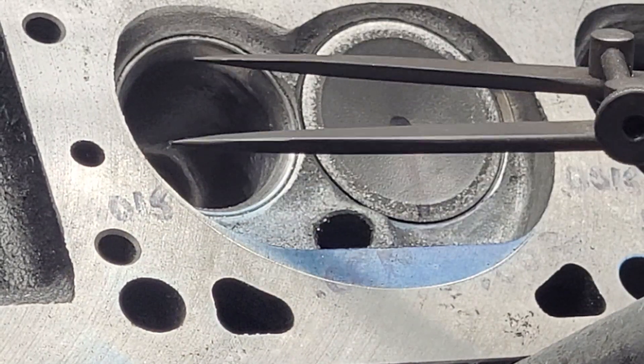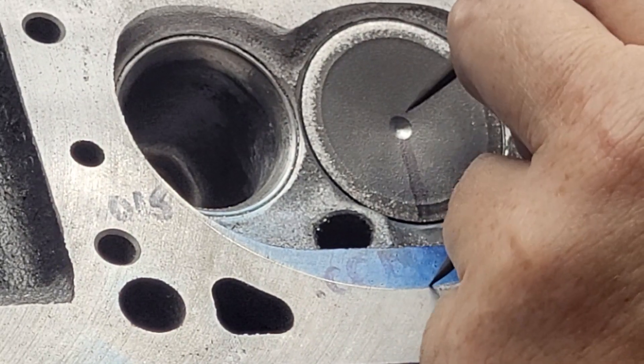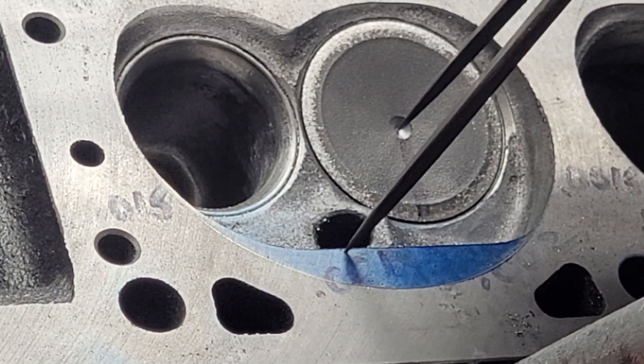Next thing I'll do is use these calipers with a sharp point — these are my father-in-law's. You set it right in the center and you just scribe right into the glue.